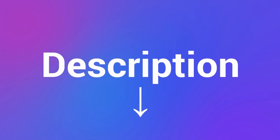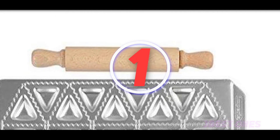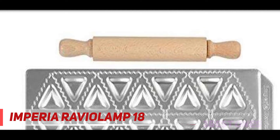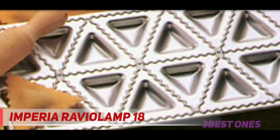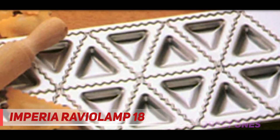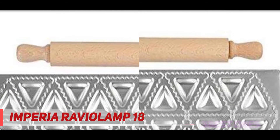Check out the description for more information and the latest price. And number one on this list is the Imperio Ravioli Imp 18. With this ravioli maker from Imperio, you'll not only make amazing ravioli but you'll have a great time doing it. Made in Italy by an iconic brand, this uniquely designed ravioli maker is made to be user-friendly, making 18 triangle ravioli at a time.